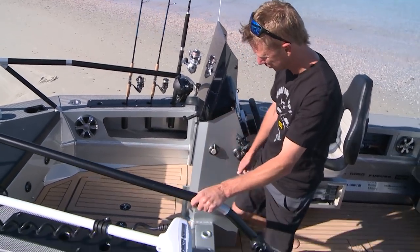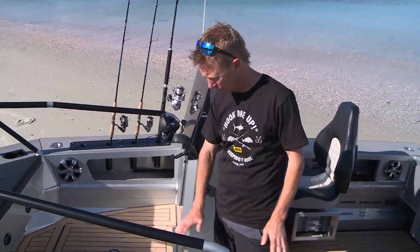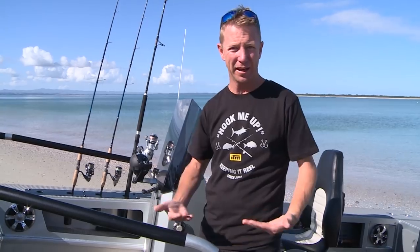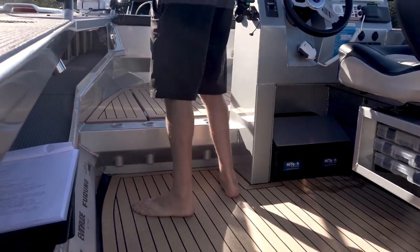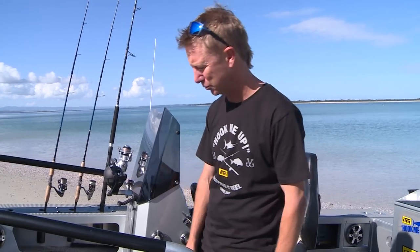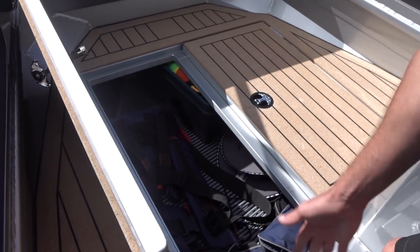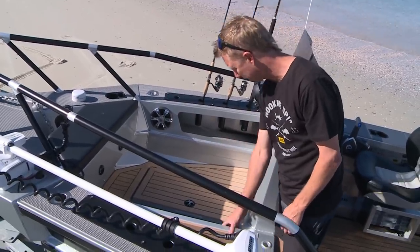I can't leave the casting platform without talking about the marine deck underfoot. It's a compressed cork product from Bailey Marine — natural, grippy rubber cork, cleans up wonderfully. I can wear bare feet all day, it's hard-wearing and doesn't radiate heat. It makes the boat look so much better and actually reduces noise. Under the casting platform there's dry storage with a scupper all the way around that drains water back.